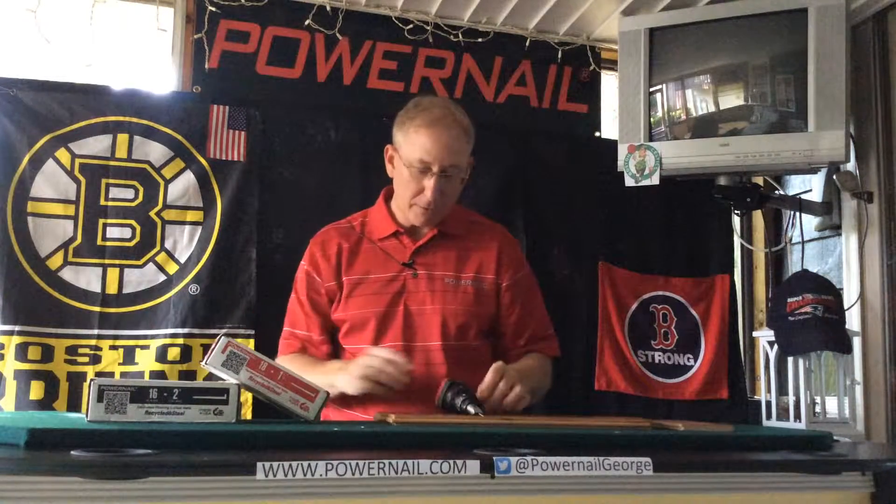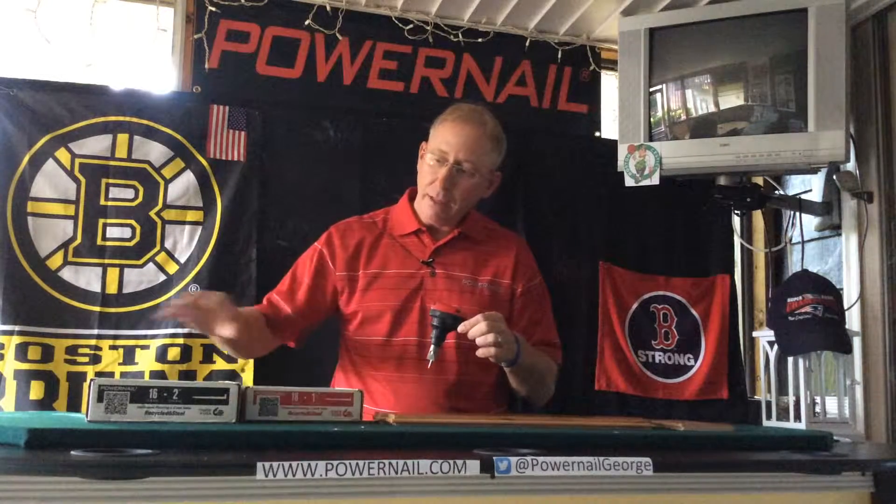There are two different sizes or gauges of nails that will work with it: 18 gauge or 16 gauge — both of these will work. We always talk about color coding things, and that's why we made this tool red and black, because it's red and black boxes of nails that can be used with this.